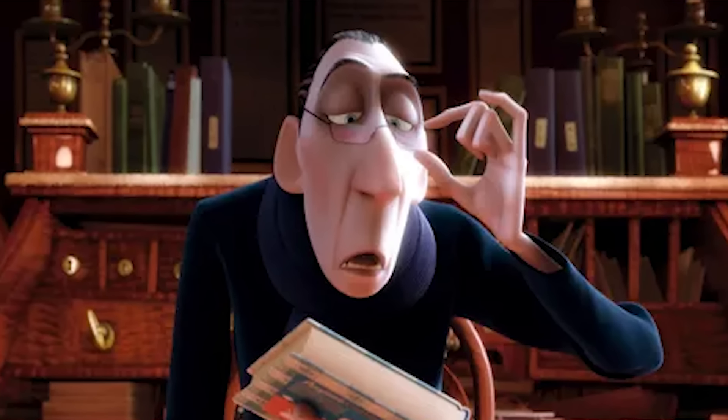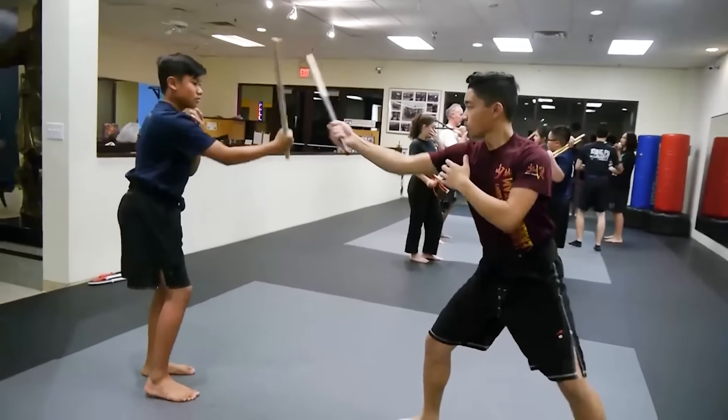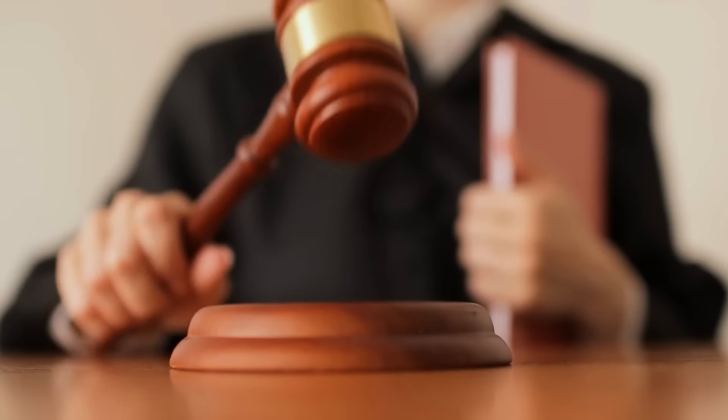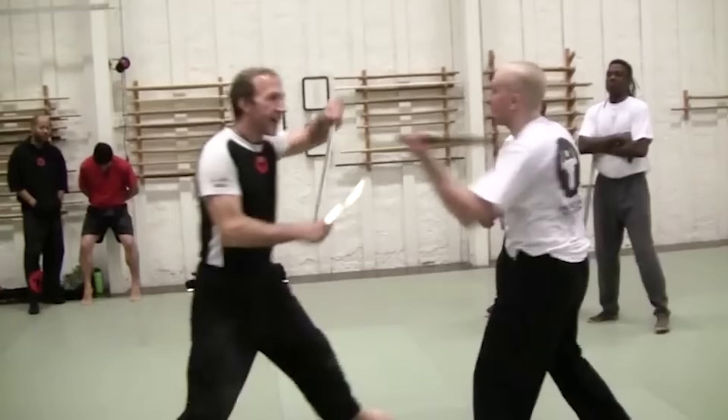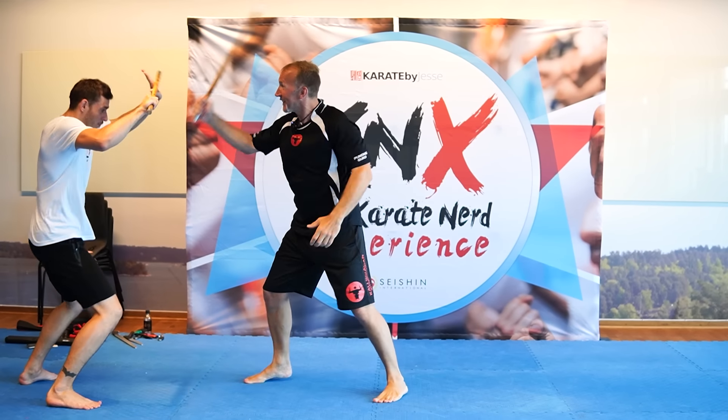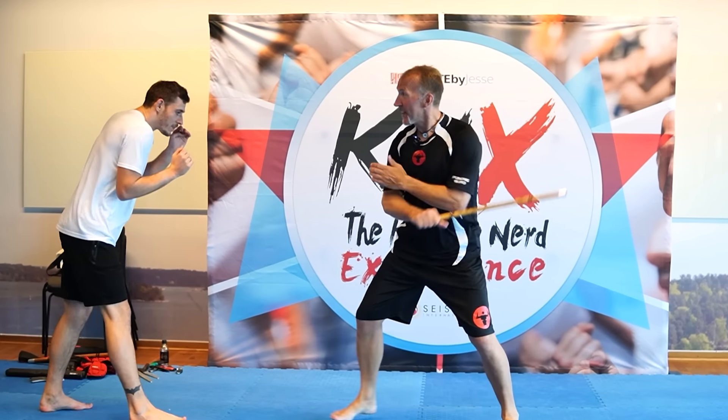I'm known as one of the biggest martial arts critics, and I'll be honest — I was skeptical about Filipino martial arts. Mostly what I saw were sticks being clapped in midair. But instead of judging something I've never tried, when I met Johan Skalberg, a world-class Filipino martial arts master and champion at full contact stick fighting, I just had to ask him to show me how Filipino stick fighting really works.